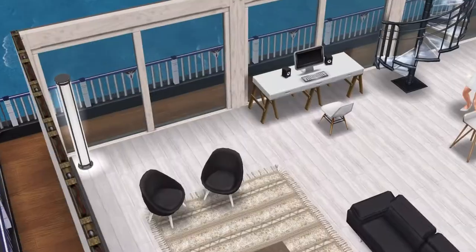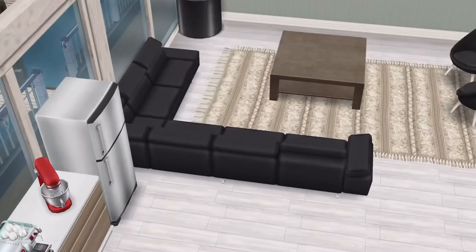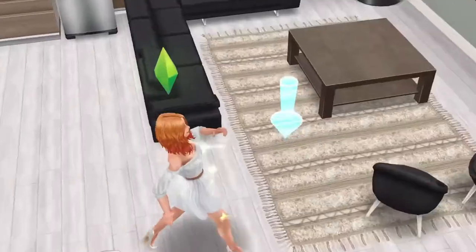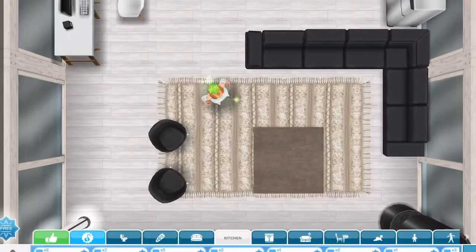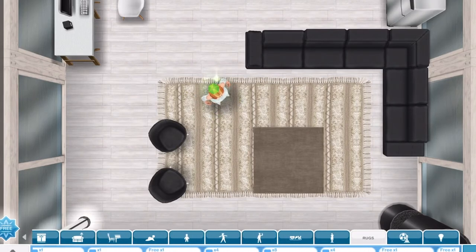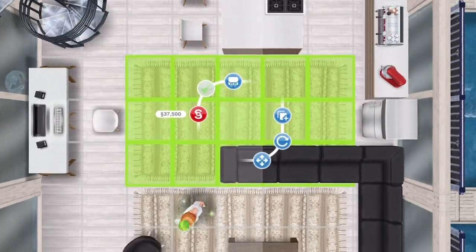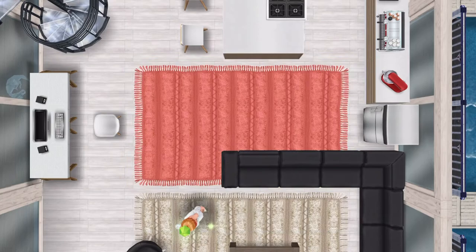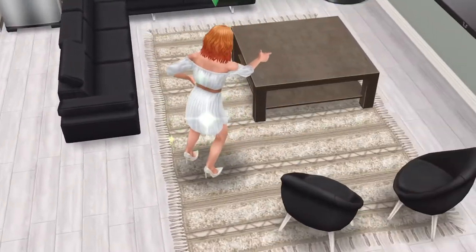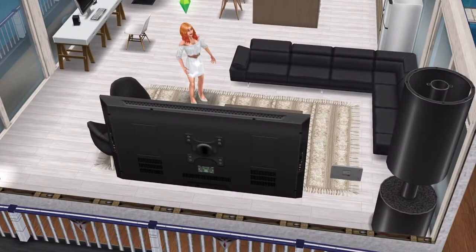I need to hurry up because my battery's running out. I can't select the rug to tell you which one it is, but it's a really nice one. Let me find it — it is the Cream Striped rug. I think it was probably in a sim chase season. I love how it looks and it's quite big as well — the perfect size for that part of the room.